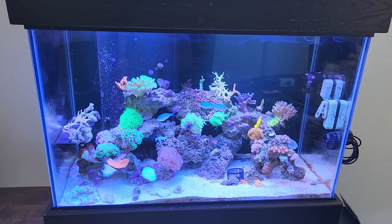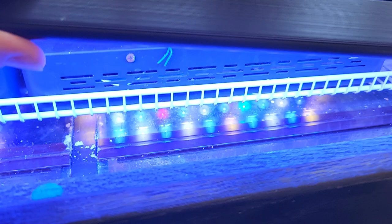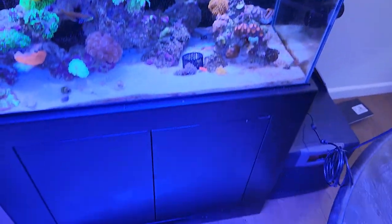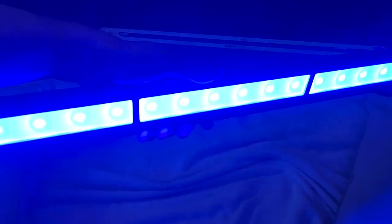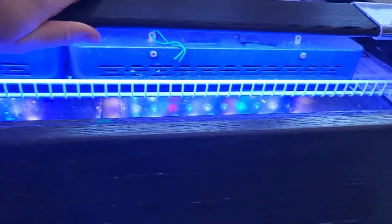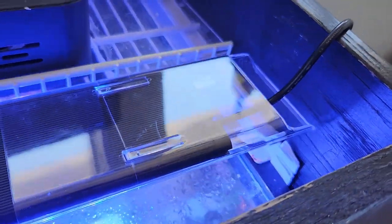I'm gonna try and show you guys — I've got these white towels. I don't know if my camera can pick it up. You can't see it on the LEDs themselves, but there's definitely more blue on the left and more white on the right. I've noticed this on both lights — it's always the cord side that's wider.